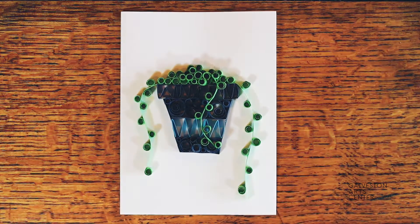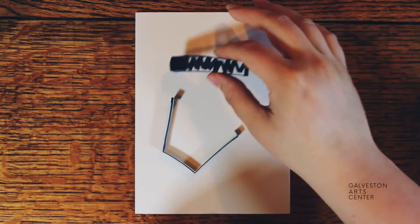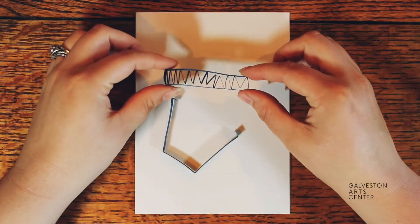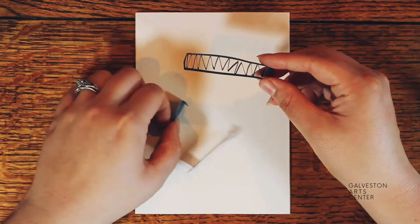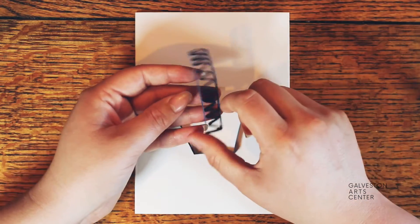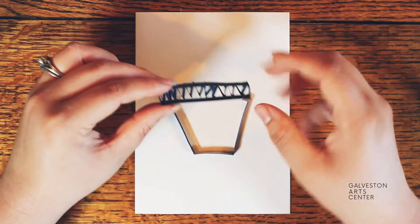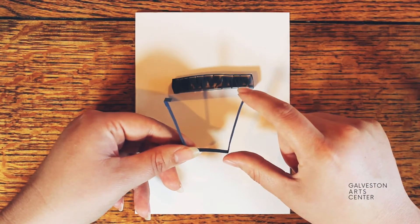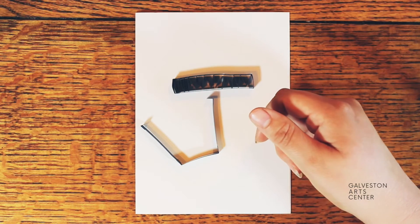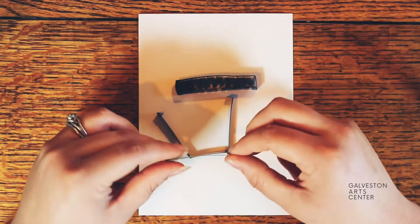Now we're going to start on the next card. I decided to go with a blue pot for the string of pearls. I started this one by creating the pot first. Using the same technique as earlier, I glued the pieces together before gluing them onto the paper. I glued the two longest sides to one side first, let that dry, then glued the other side on. Once those pieces were dried, I added the little squiggly. For the bottom pot, I folded down a little piece at the top to glue it onto the top part, then measured out a piece for the bottom and glued that on.